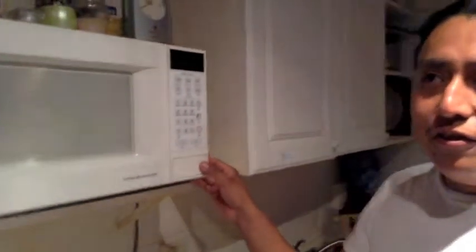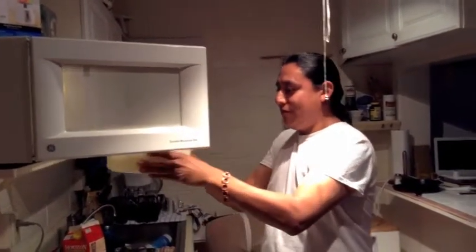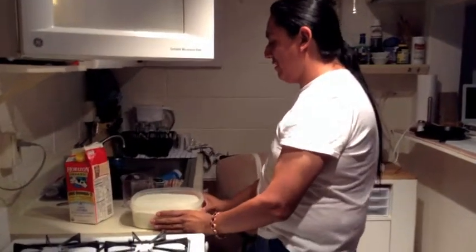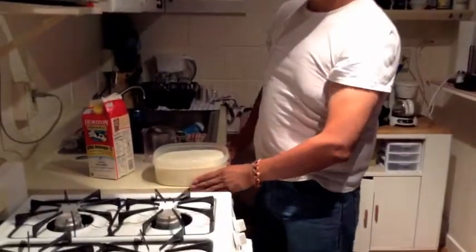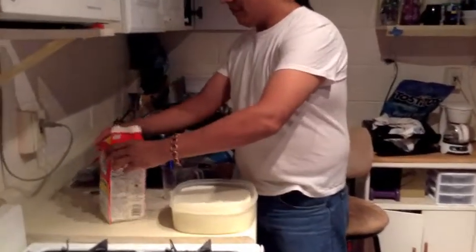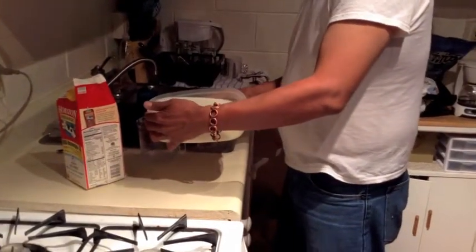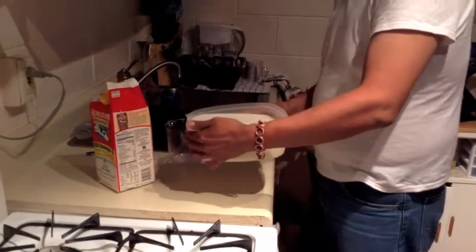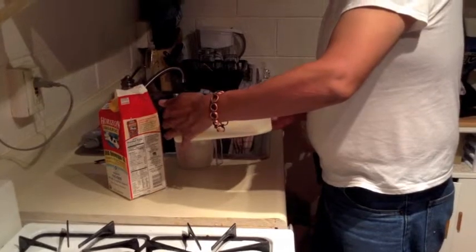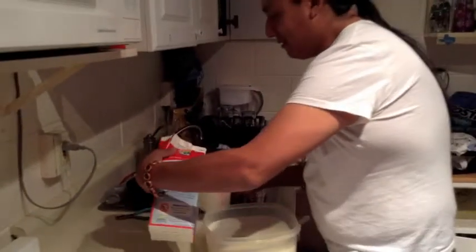We've warmed it up for a little over four minutes. I'm not using any thermometer because the idea is it just has to get to body temperature or so. It feels like it's a little warmer at the top, so I'm guessing it's over 100 degrees Fahrenheit. Just because we don't have a funnel, I'm going to attempt to pour it in here.